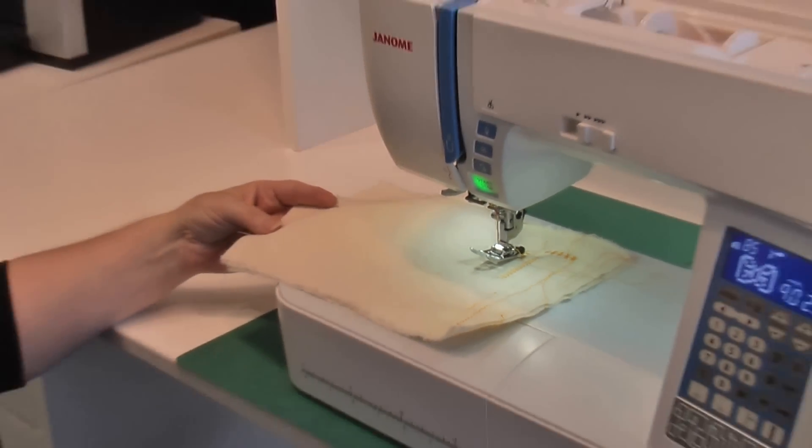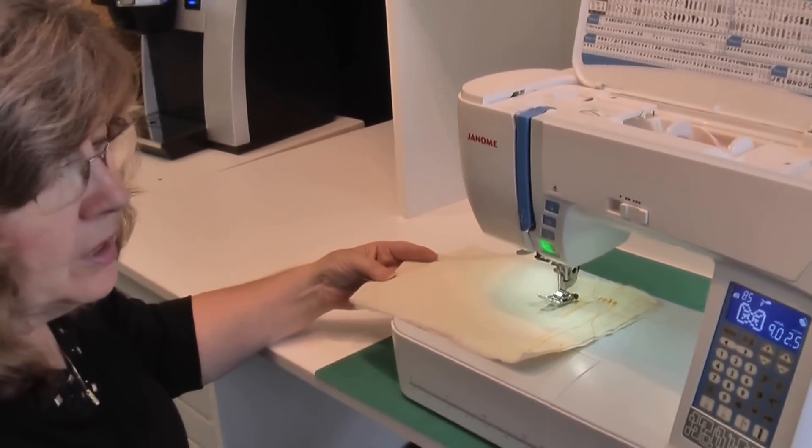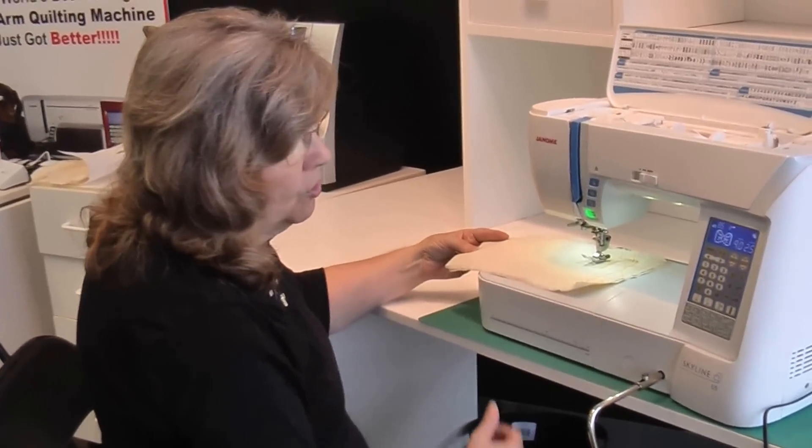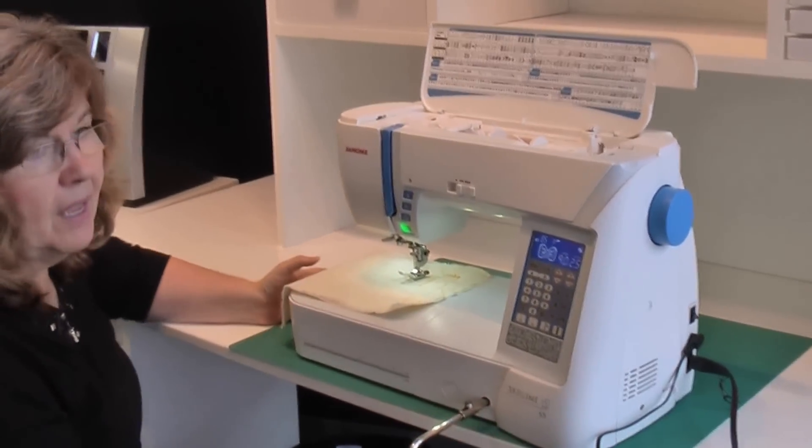We have this in the store already and we have inventory. The price is very attractive — come in and check it out. That's the Janome Skyline Model S5.